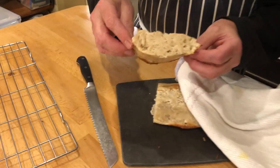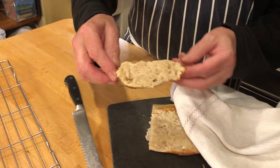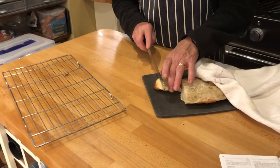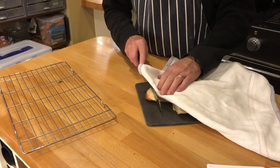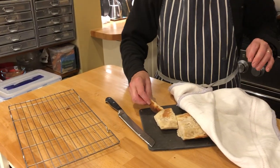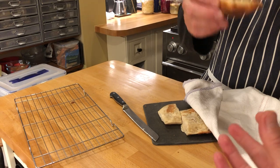And look at that, that is quite incredible. And I'm just going to test it — I think I'll just give a little bit to the camera, who's going to just pronounce judgement on it. This is probably the finest bread you've ever eaten.